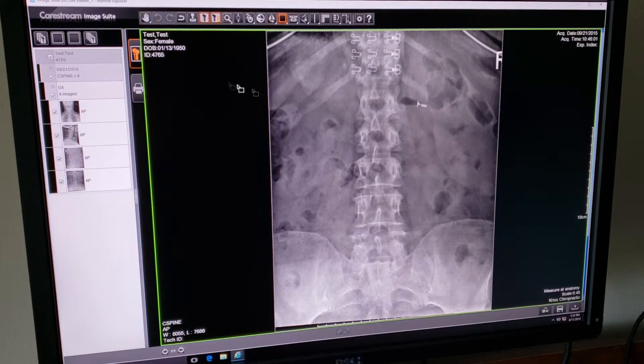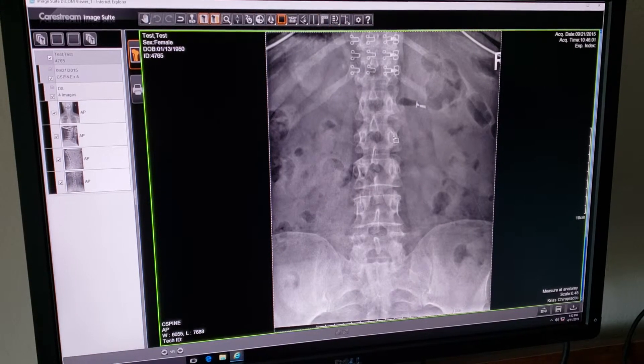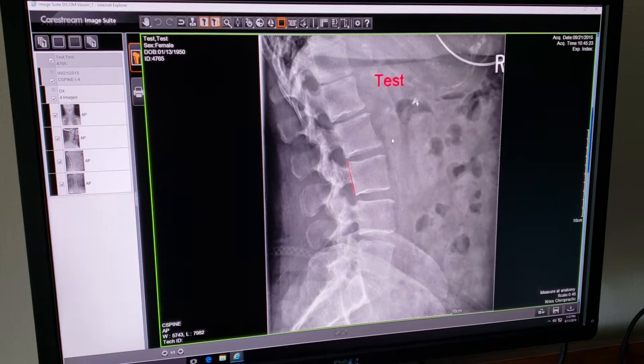I'm going to reset our image one more time. The next toolbar has some really nice chiropractic tools, so we'll go up to the lateral cervical.